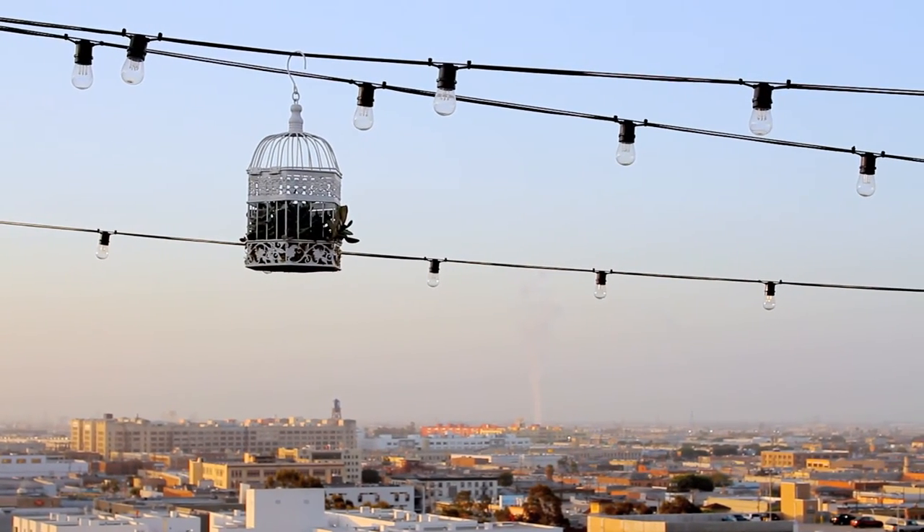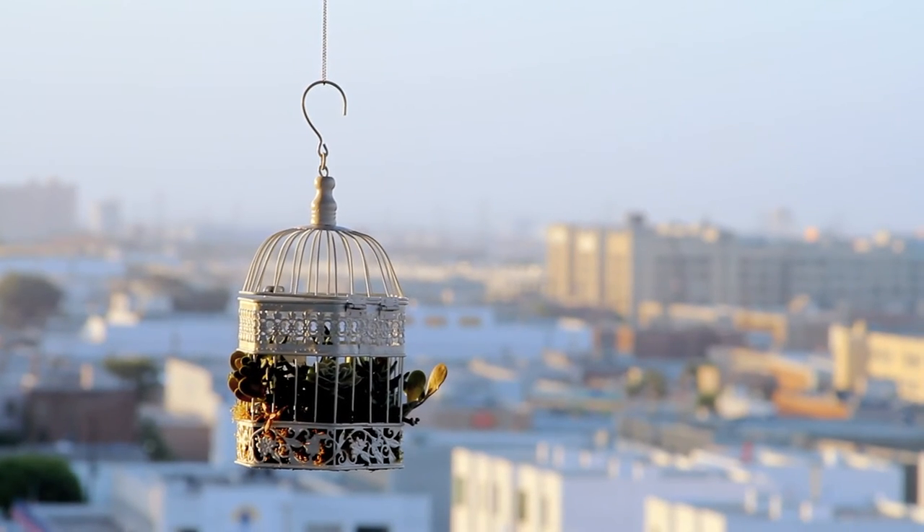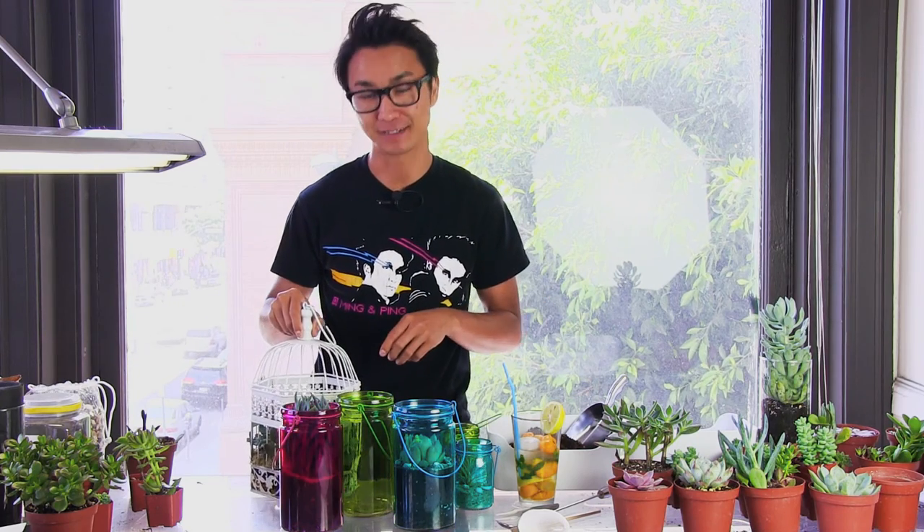The Birdcage is super simple. It comes with this cool thing called the Juicy Dirt Bag. You basically just drop it into the Birdcage, cut a hole in the top, and then plant your succulents into the dirt.